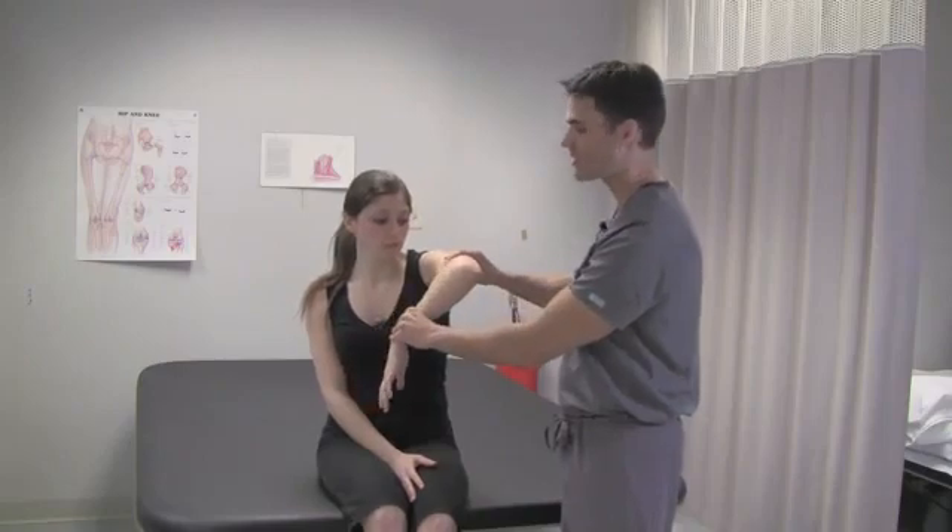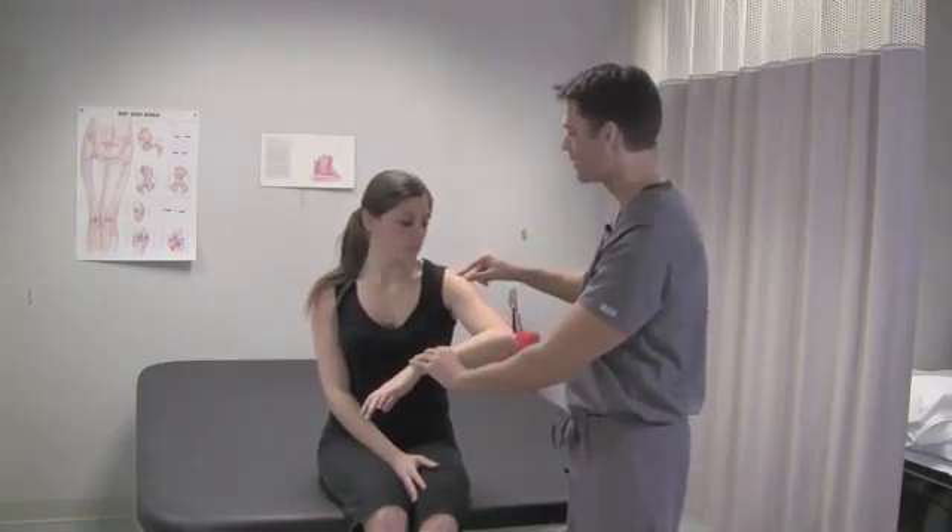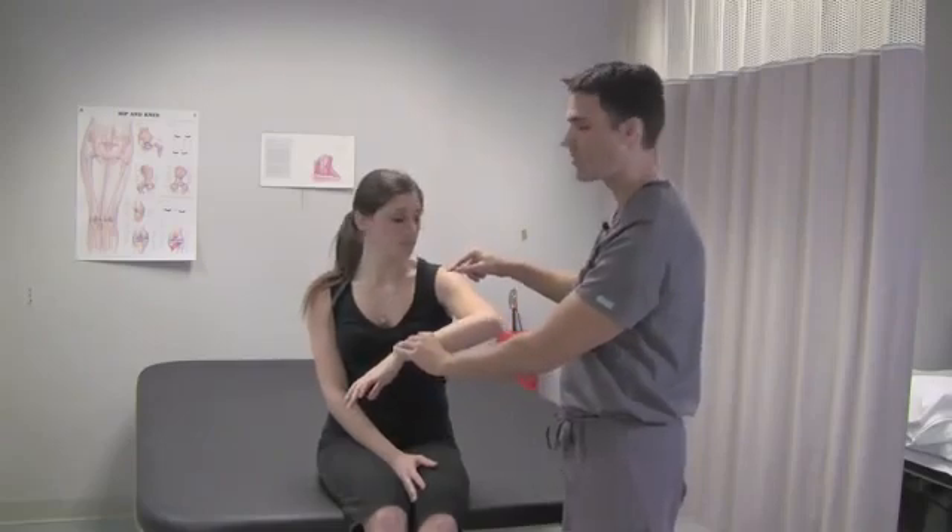You just take it and passively internally rotate it like this, and the patient should experience some pain right in the lateral aspect of the shoulder.